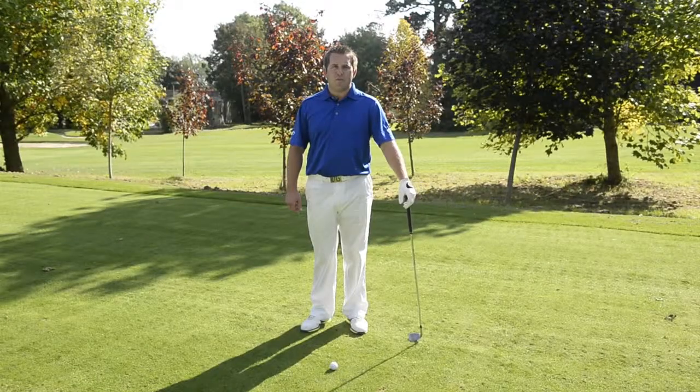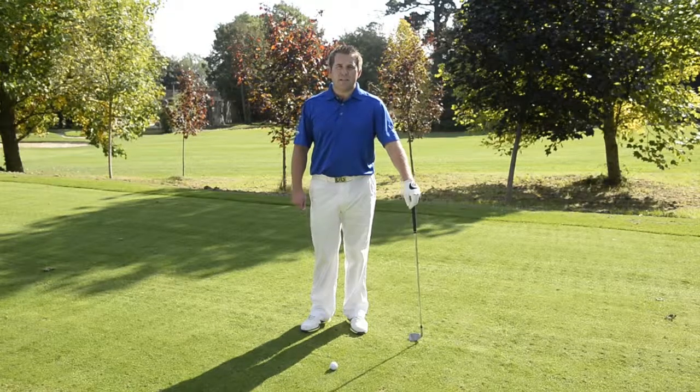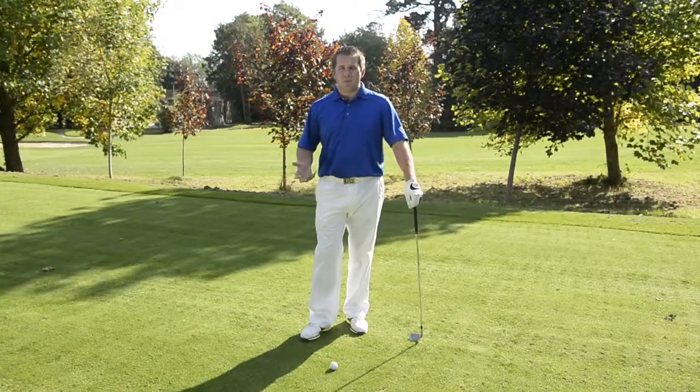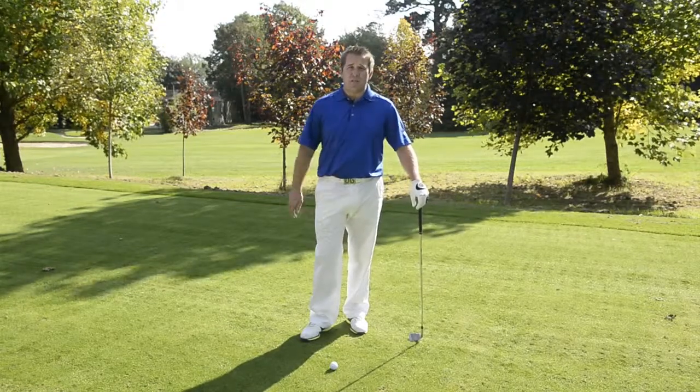Hi, I'm Ryan Fenwick, PGA professional at Goodwood and Women in Golf instructor. I'm here today to help you with your pitching technique. Lots of women come to me and say, Ryan, I'm struggling to get the ball up in the air when I pitch, or I'm taking too much of a divot.